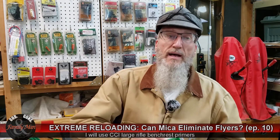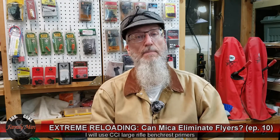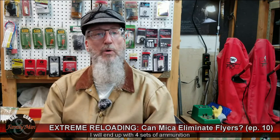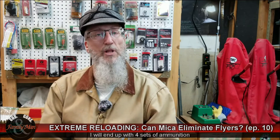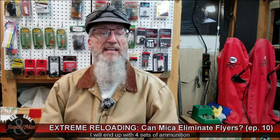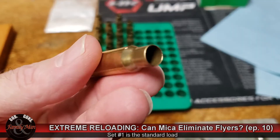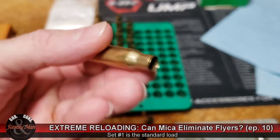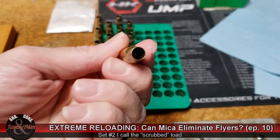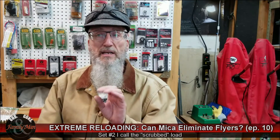Of these 20 cases, 5 will be loaded absolutely the normal way — after I put the powder in, the bullet gets pushed in, nothing special done to the inside of those case mouths. The next 5 cases, before I put the powder in, are going to be vigorously cleaned with this RCBS case mouth nylon brush. The other 10 are going to be prepared a little bit special.